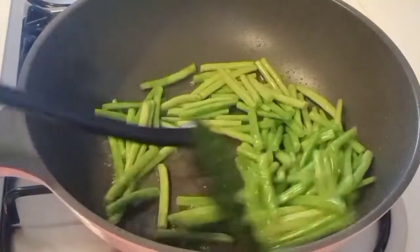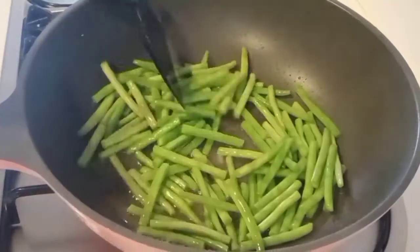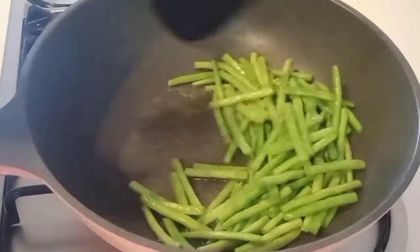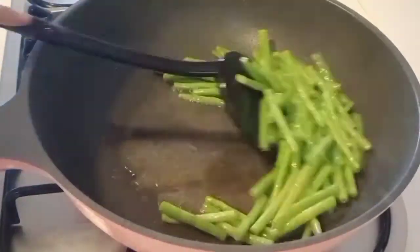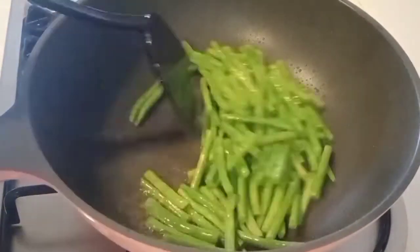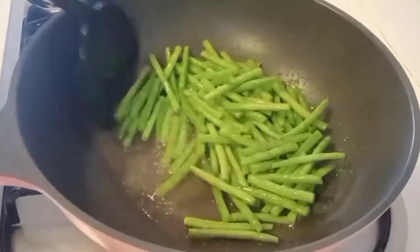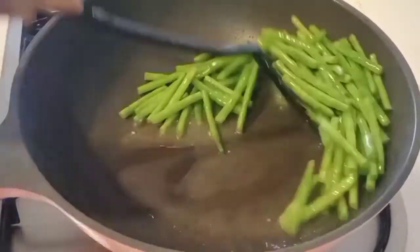We're going to put it in the pan and cook it. I'm going to make a lot of it.